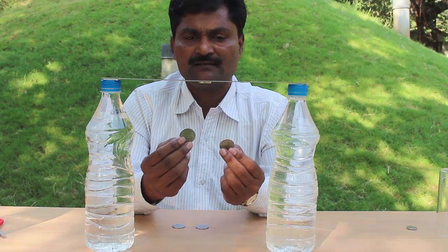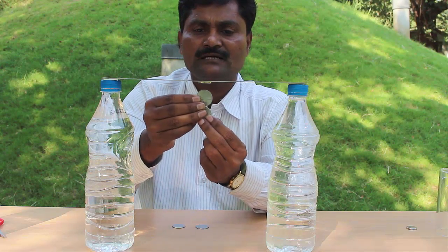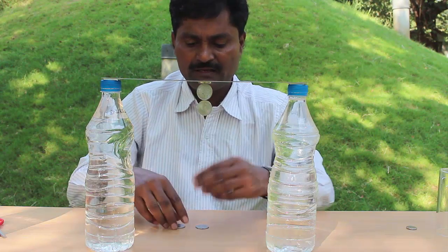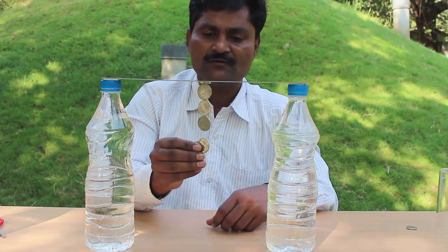I have several coins which have nickel in them. That's why they stick to the magnet. First I stick two coins to the magnet then I hang two more coins.